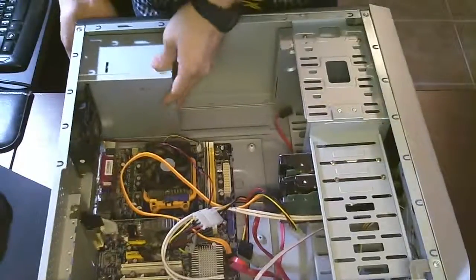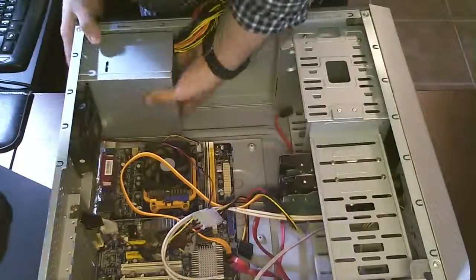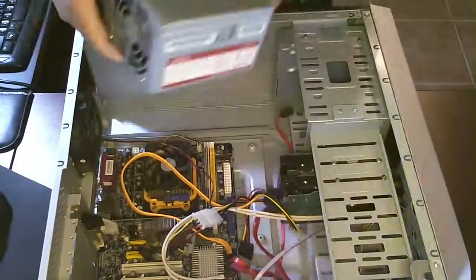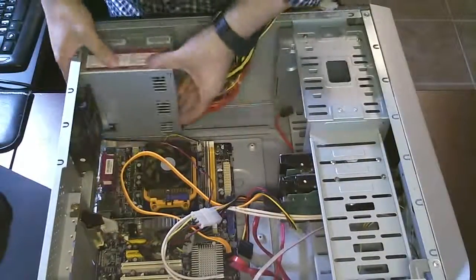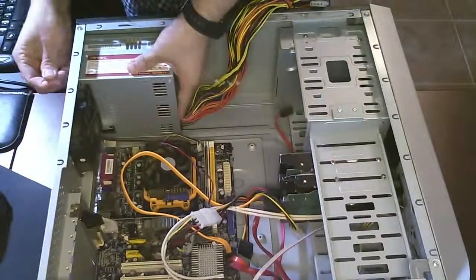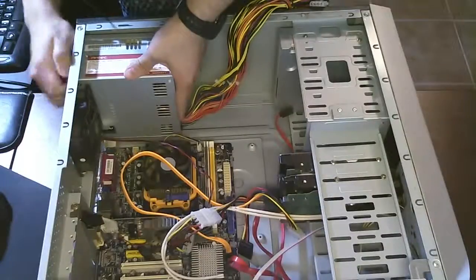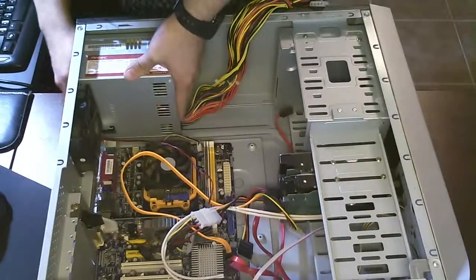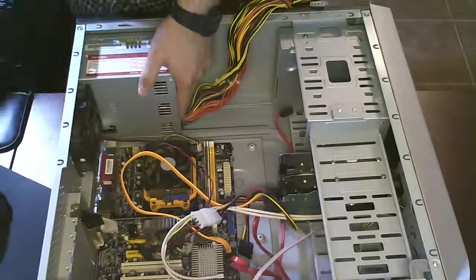It should fit just fine. It's a little different sometimes — for these universal cases it's a pain to get it just right, but they will fit in there. Work it in to where it matches up where the screws go, and that should be it. A clear indication that that's how it's supposed to go. Pretty standard for most cases; these large cases, everyone's gonna have four screws to a power supply.